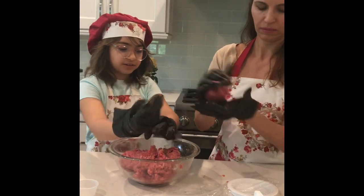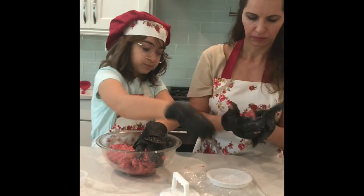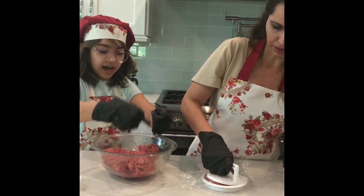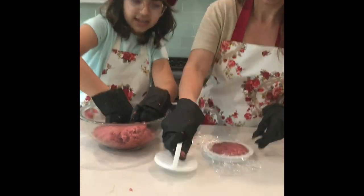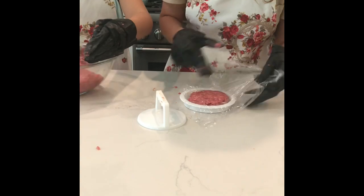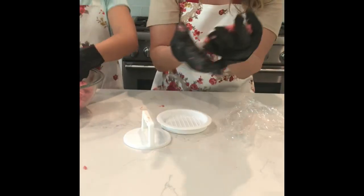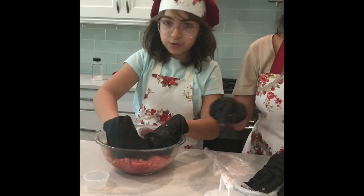We have this little thing right here — you just put a ball of it in there and press down on the top, and you're done! Easy as pie. See? Perfect burger!